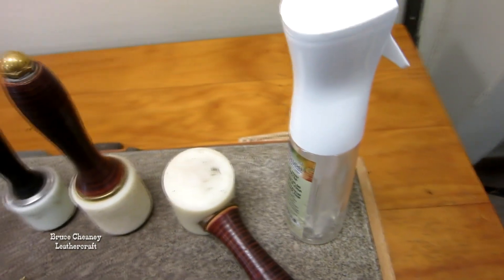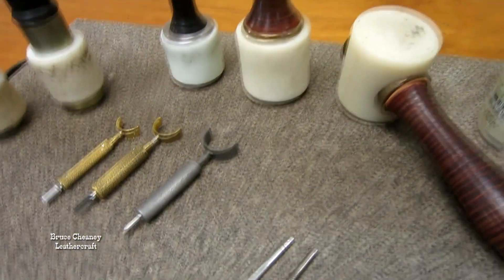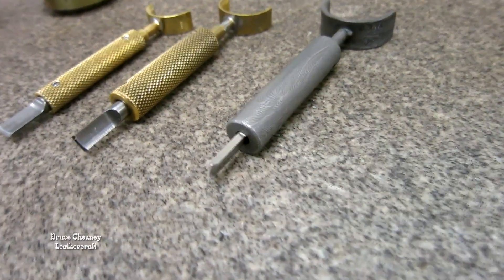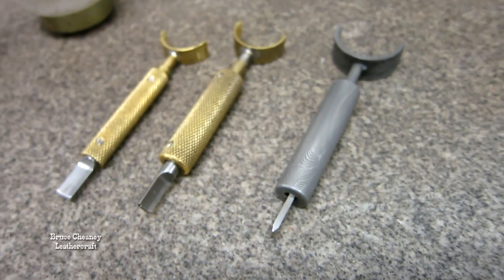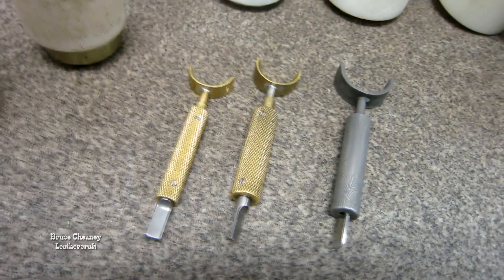I've got some Barry King mauls. That sprayer from Tandy — I really like it. My swivel knives — I've got a Dwayne Watts Damascus and two Barry Kings. One with a 3/8 inch barrel and one with a half inch barrel. I like both of those.